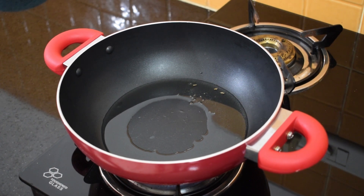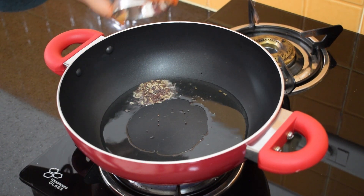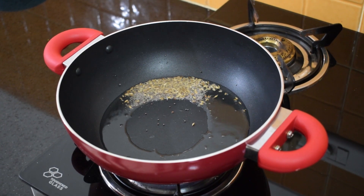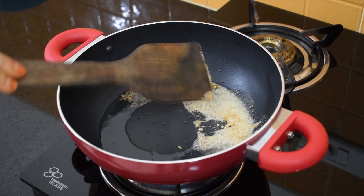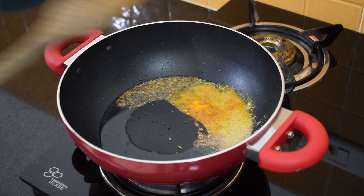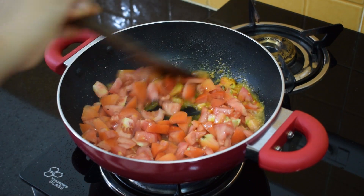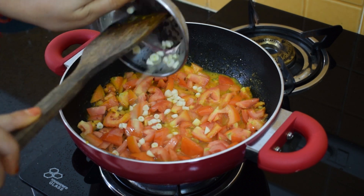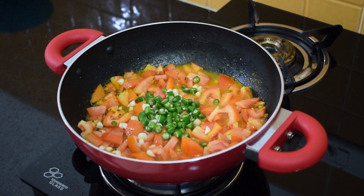To make tomato chutney, first we'll heat some oil in a pan, approximately 2 teaspoons. To it we'll add jeera and rye seeds, then add the hing powder and fry it. Next add the haldi powder and the tomatoes. Then add the remaining ingredients — the garlic, the green chillies, and the spices.